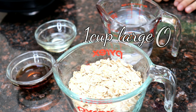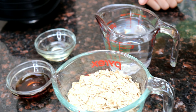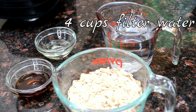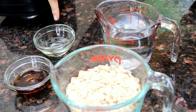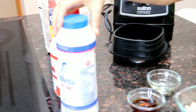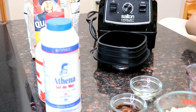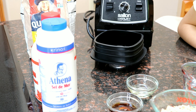Here are the ingredients: large oats, four cups of filtered water, a tablespoon of maple syrup, and a tablespoon of coconut oil. You can also use sea salt — that's optional. We use sea salt because we just wanted to give it a little bit of flavor.